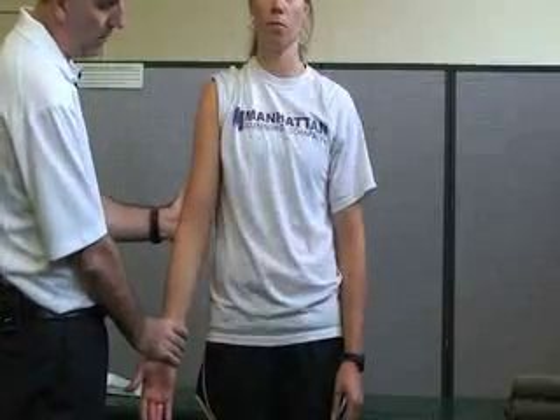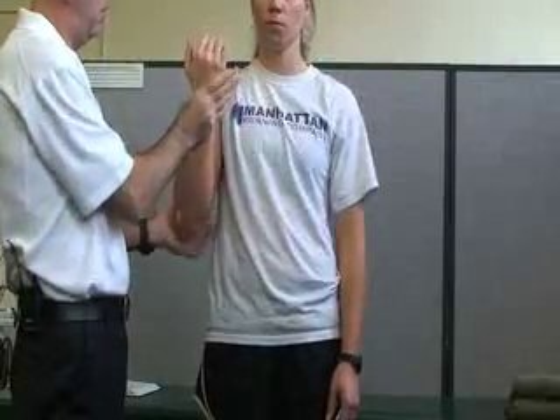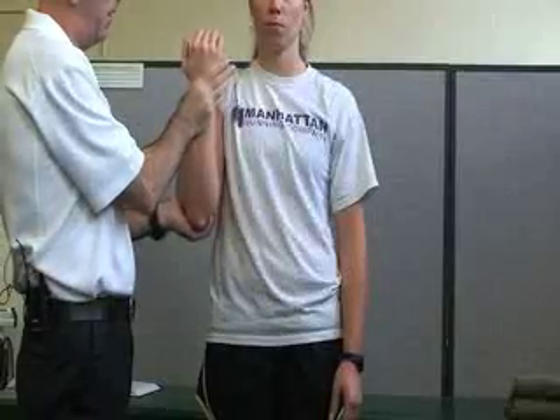Then we can do resistive range of motion. For flexion, in anatomical position, I'm going to support the elbow and she's going to come upward through the entire range of motion, and I'm going to assess her strength throughout. For elbow extension, supporting the elbow, I'm going to have her go back down — hopefully to zero — with resistance throughout.